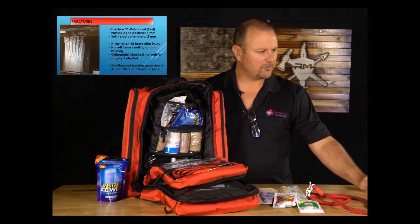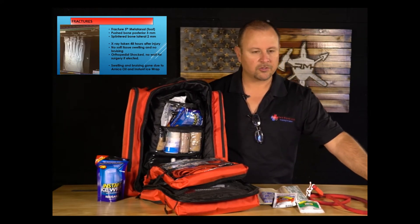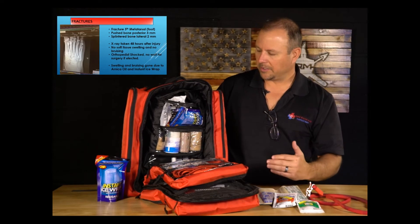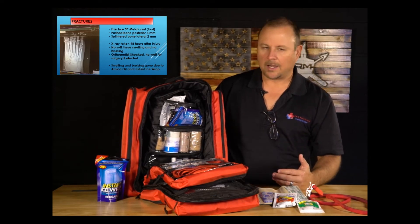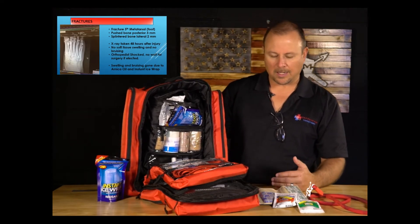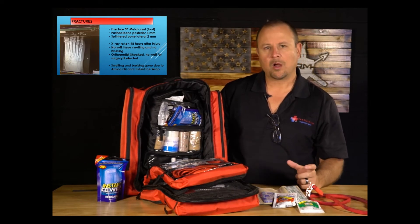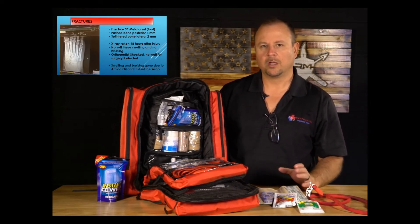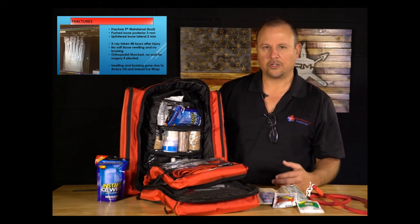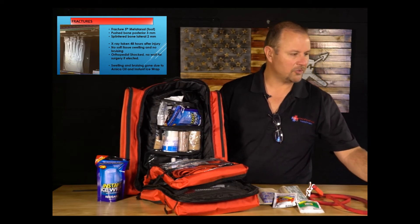Here's a personal example — my foot. It was a comminuted displaced fracture of the fifth metatarsal. Rather than going to an ER or Instacare, I knew it was fractured but that nothing could be done immediately until swelling went down. By using the instant ice wrap and separately purchased Arnica oil, all bruising and swelling were gone a day and a half after the injury — it was ready for surgery that day. Feet swell up really badly when fractured, so this shows how powerful the wrap is.